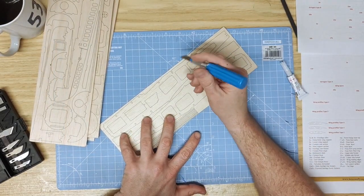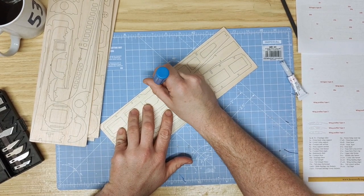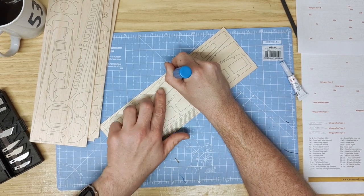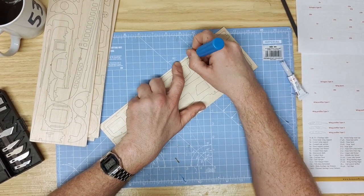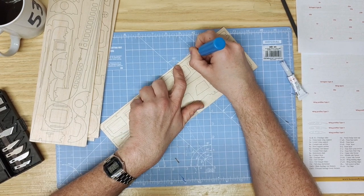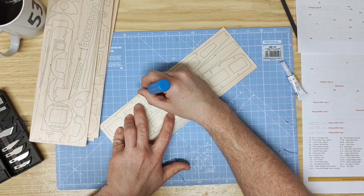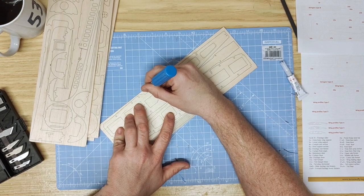To begin building the kit, start by removing the parts in order by gently cutting the tabs which hold them into the balsa sheets. Make sure that the cuts break across the grain to reduce any pressure when pulling pieces out of the sheet. It should just pop out like so.